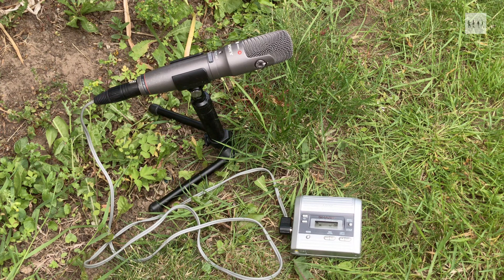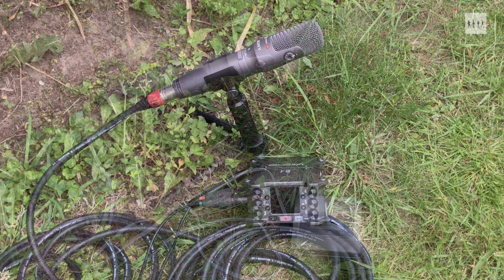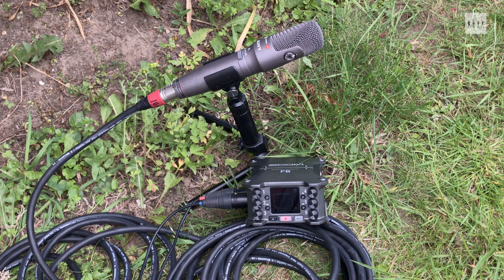Here is the Sony ECM MS957 in use on its unique tripod stand — firstly using my old Sharp MT280E mini disc recorder, which also amazingly still works, and then in a more up-to-date configuration with a Zoom F6 recording in 32-bit float format.